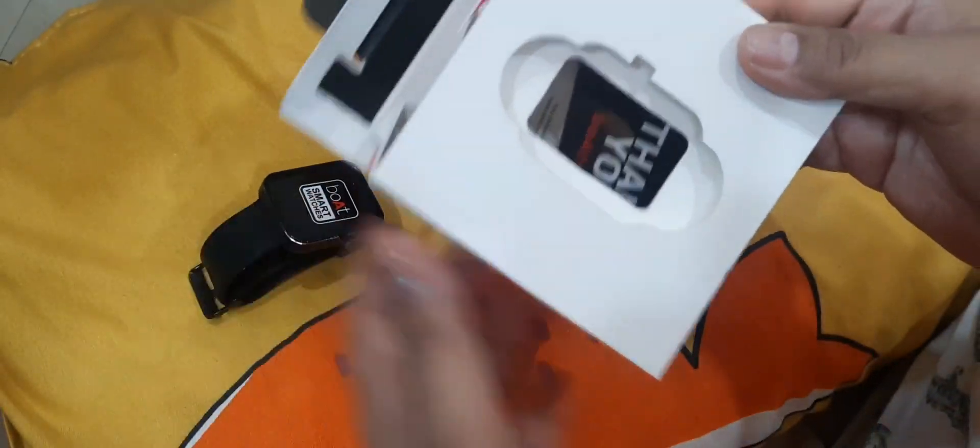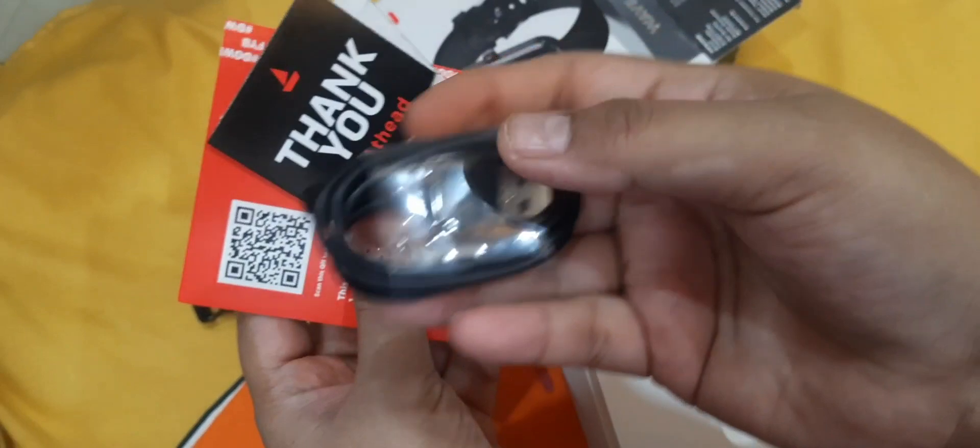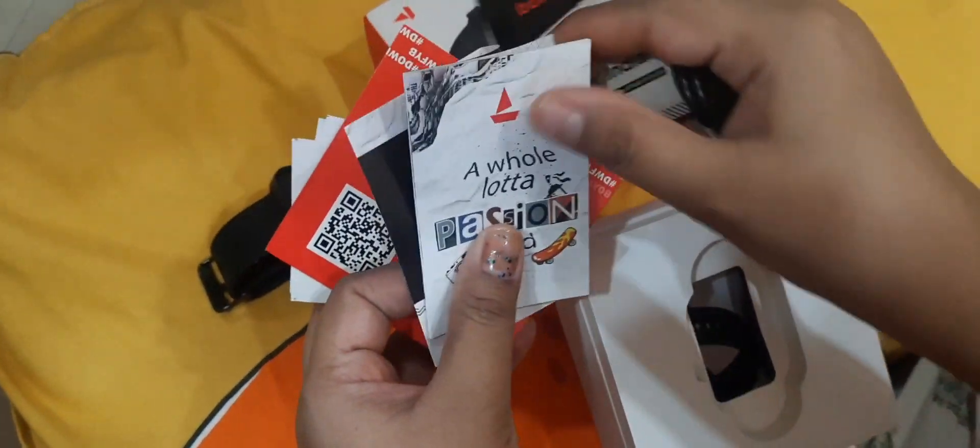I will go through this box as usual. Inside you will find stickers, manual instructions, a gift voucher, a USB connector, and a charger.